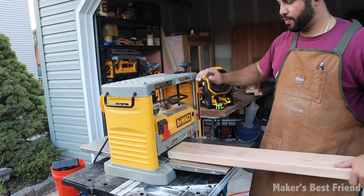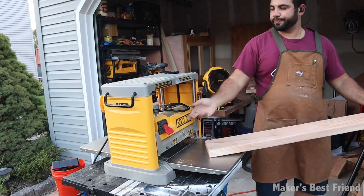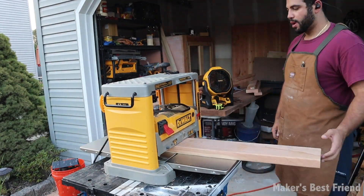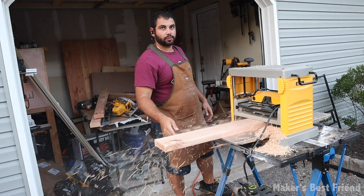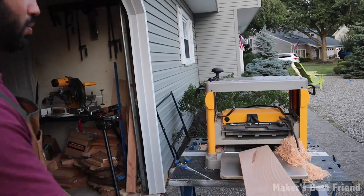Now that the wood is flat on two edges of each piece, I'm going to use a planer and a table saw to make sure the other two sides are flat as well. It's important here, as with all the other cuts in this build, to ensure that everything is planed and cut to the exact same dimensions so that the entire slab of wood will sit as flat as possible on top of this jig.